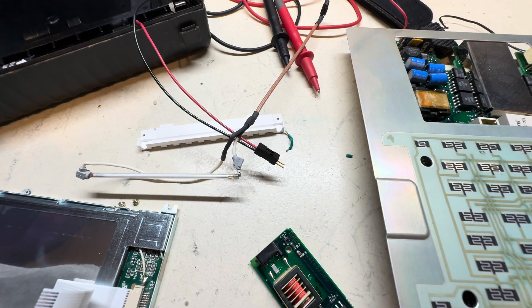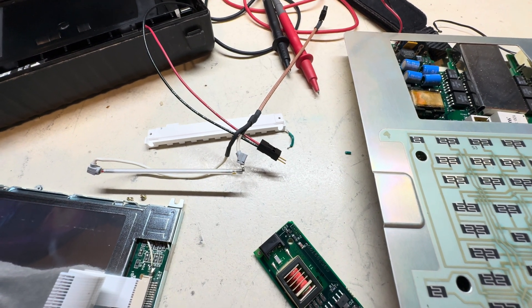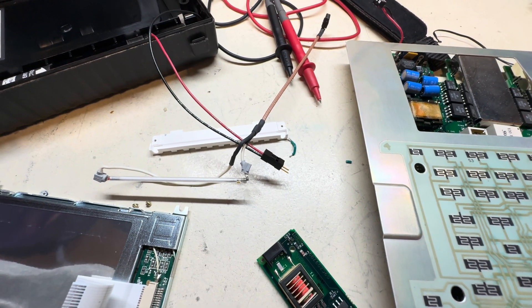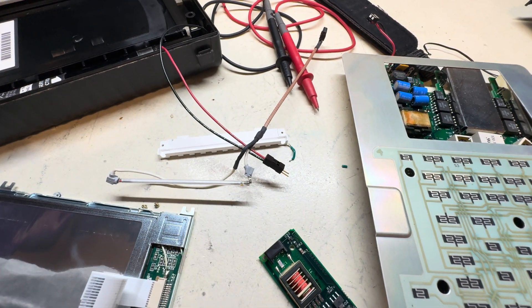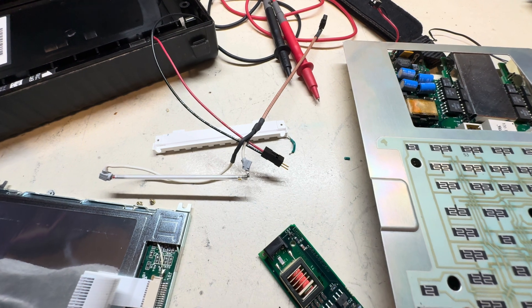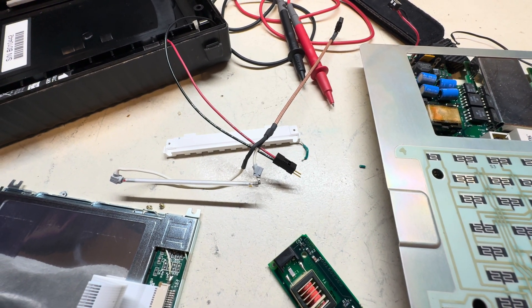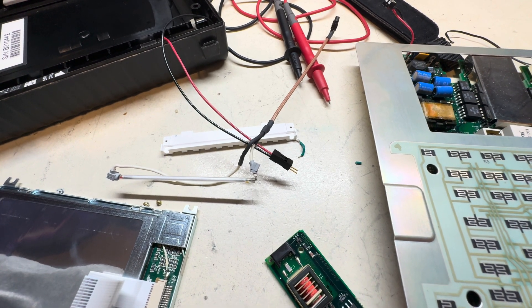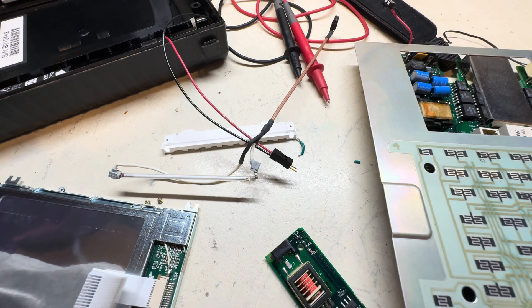The problem unfortunately is with the tube itself. I'm kind of surprised because I've seen much worse on other Tektronix equipment where the tube was completely black on both sides. This one failed, but the filament has likely opened up and the argon and mercury are not uniting, so obviously you're not going to get any light. I do have to replace that tube to get this going.